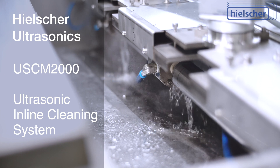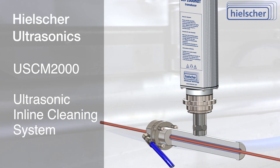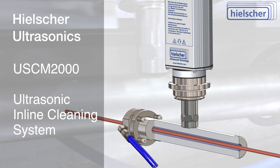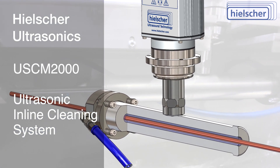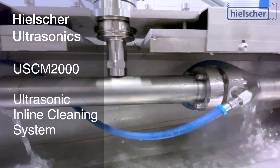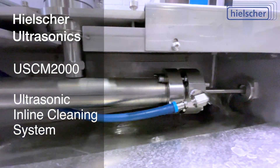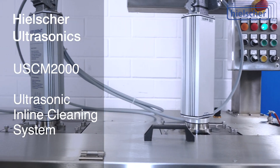Unlike ultrasonic cleaning tanks, the entire acoustic power within the cleaning bore is concentrated on a small volume of liquid around the continuous profile. With 20,000 ultrasonic oscillations per second, strand-shaped products can be cleaned at line speeds of up to 800 meters per minute. The sonication disperses the dirt particles in the cleaning liquid.